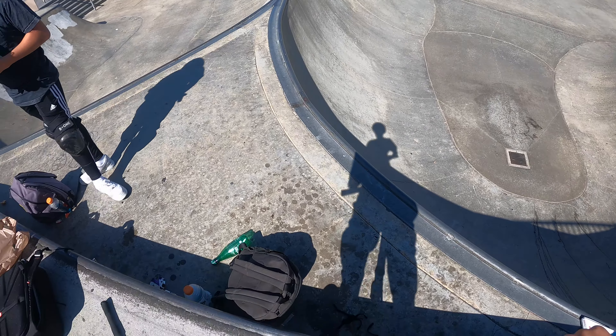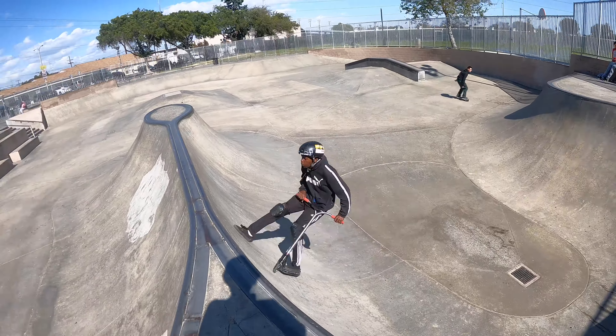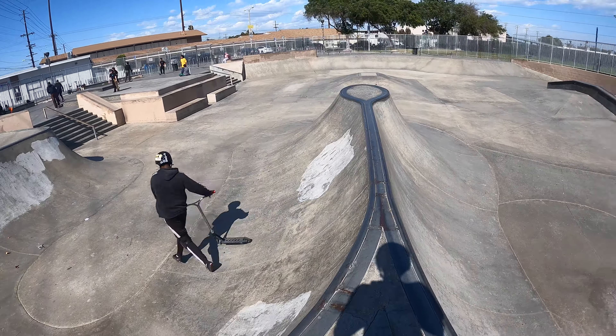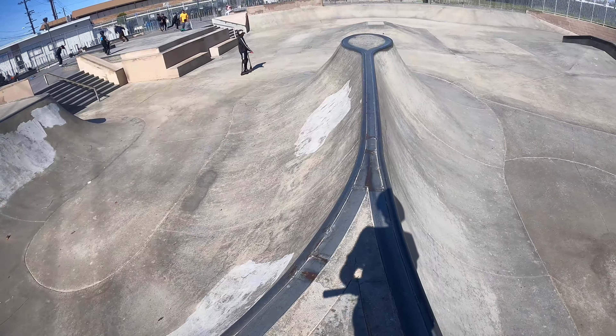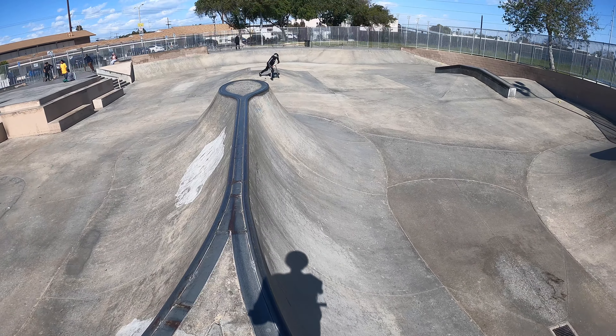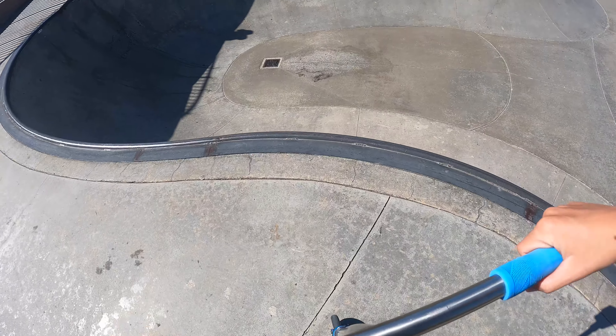So right now we're riding this huge spine at the park. Go Maurice! This thing's like so scary — it's more of a spank, I would say. Starts off like... this is probably like eight or nine feet. It's pretty steep. I'll just get a warm up jump.